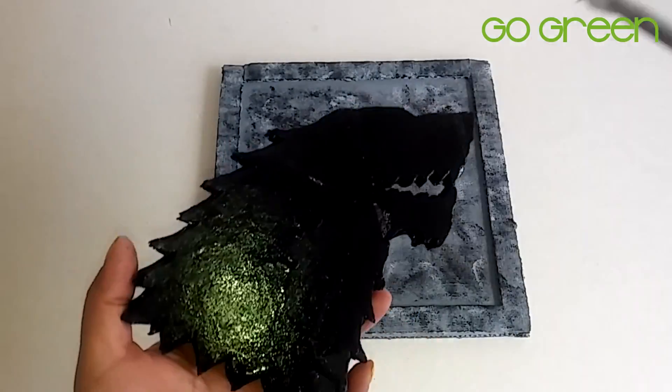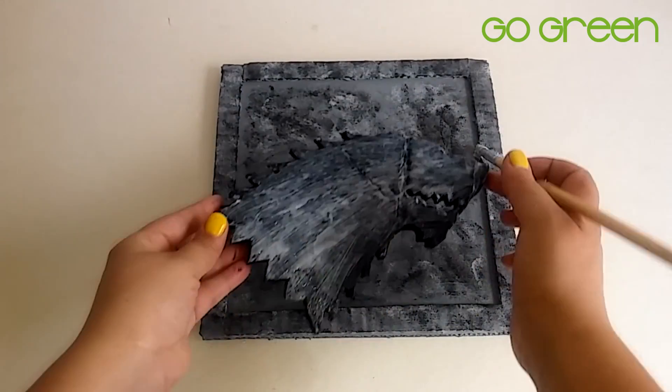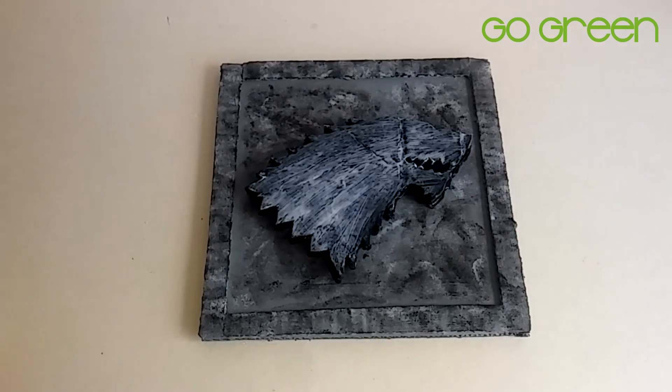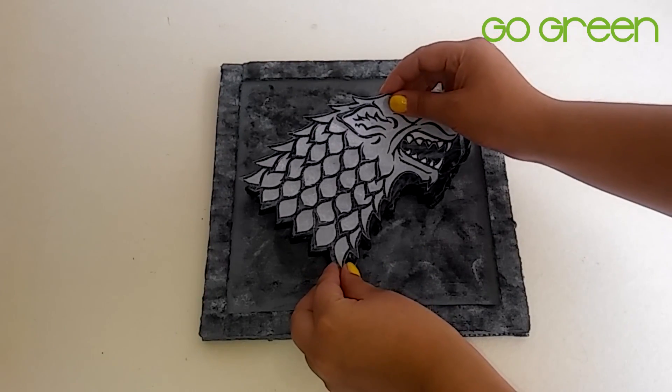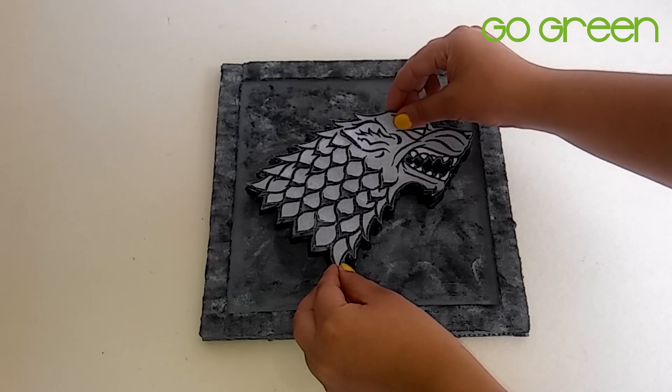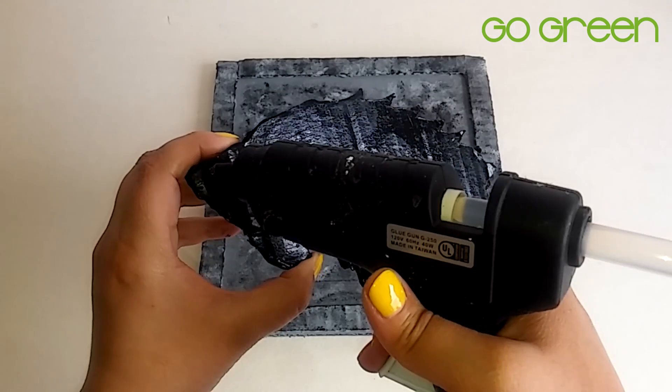Now we are going to go back with this little piece of paper and apply white paint to the surface. And with the help of hot glue, we are going to attach and frame the whole piece. And if you like Casa Stark and Game of Thrones, don't forget to like this video.